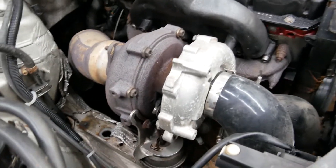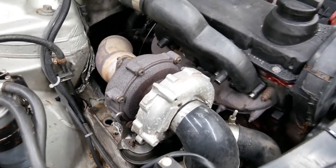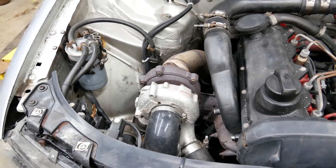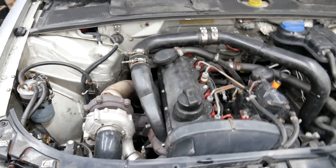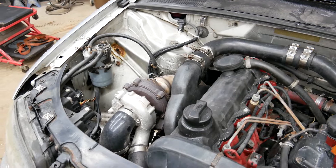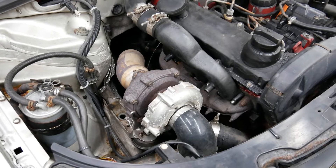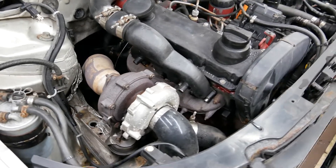I wasn't able to get max boost on my last runs - I should be hitting around 35 pounds but wasn't able to do more than 30. I'm going to disassemble the turbo and check the bearings. This is an old turbo I bought used about five years ago when I did my swap, so that's almost 50,000 kilometers ago. It's had a pretty hard life running at 30-35 pounds most of the time, so let's get it on the bench and see what kind of damage is in there.